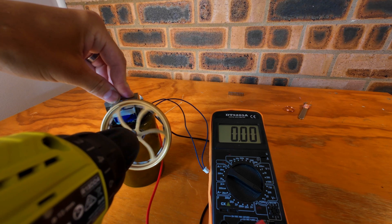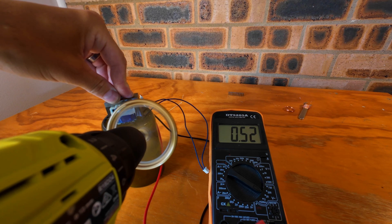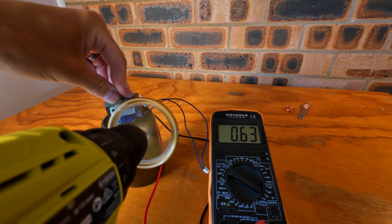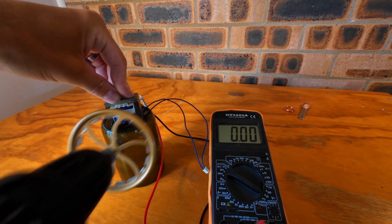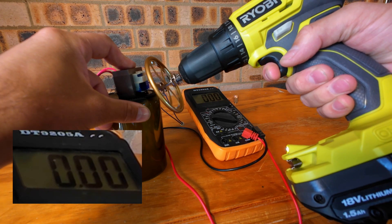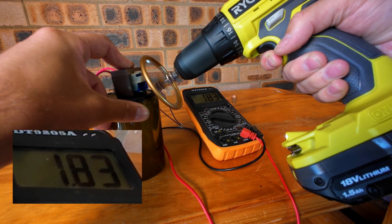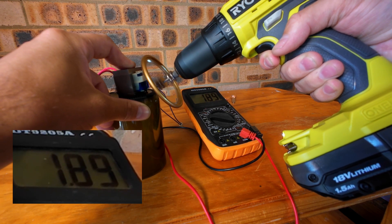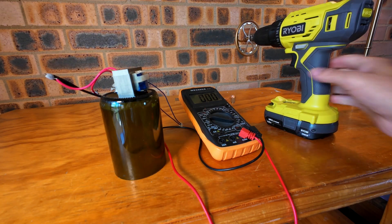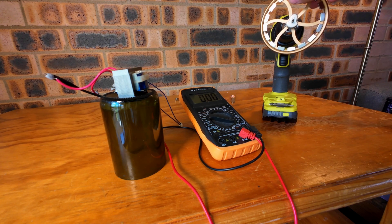Let me get a different angle of that — but that's working. It looks like I hit two volts, which is really cool. That's actually the highest amount of voltage I've generated with this so far through my testing.